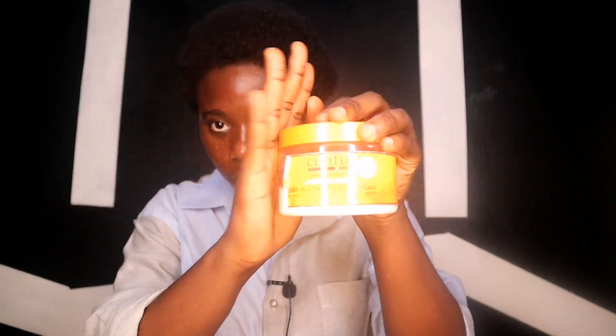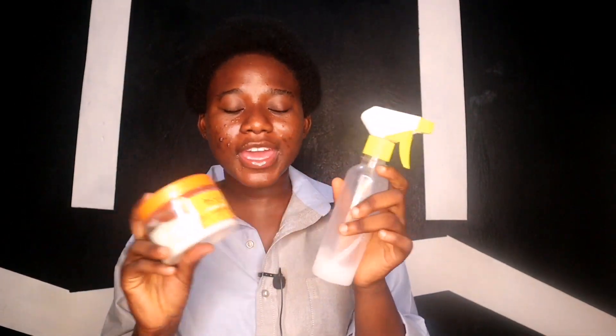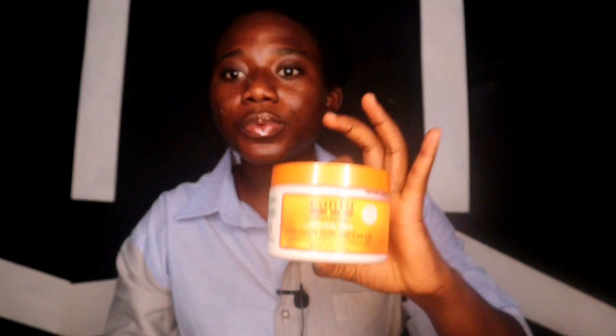We also have leave-in conditioner. I use Cantu's leave-in conditioner but you can use any that works for you. It's best to mix it with water in a spray bottle and apply it to your hair — I'll explain the process in a second. Last but not least we have the curling cream. This is Cantu's curling cream — I'm basically a Cantu ambassador. You just need a little bit of it because it can leave flakes.